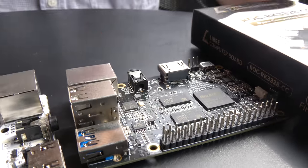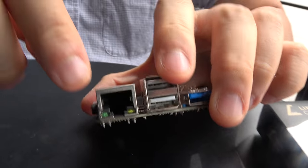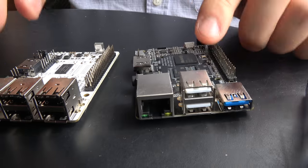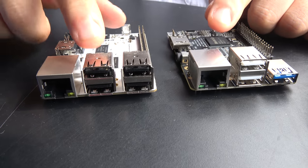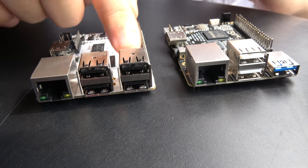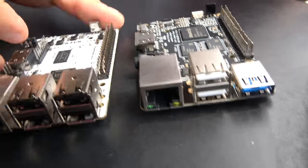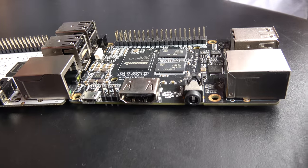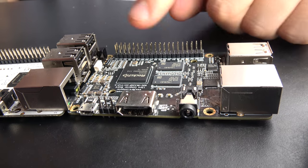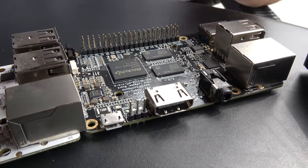This is the Rockchip RK3228. It has DDR4, which is expensive nowadays but really fast, with USB 3.0, Gigabit Ethernet, and two USB ports. The other board is USB 2 with 100 Megabit. Three of the USB ports share a hub chip because there are only two USB hosts. Both 4K 60 boards are capable of VP9, H.265, and H.264 decode, and one can do dual 720p encode.